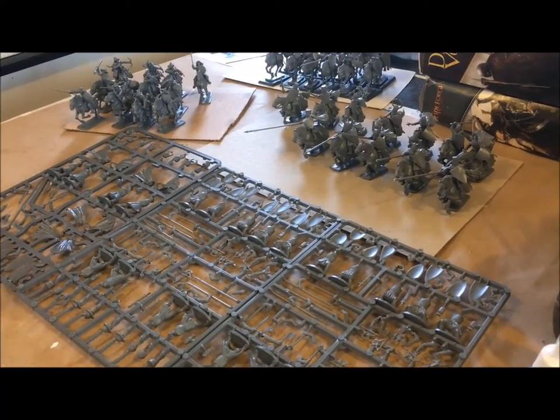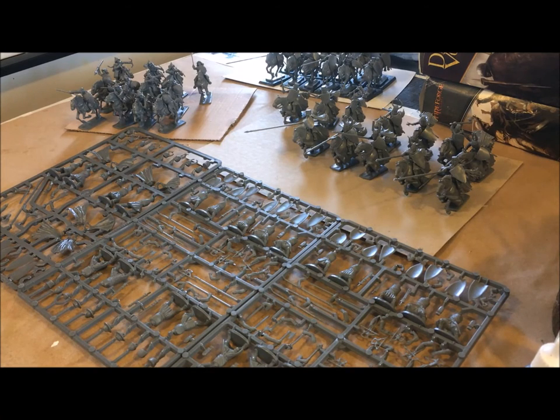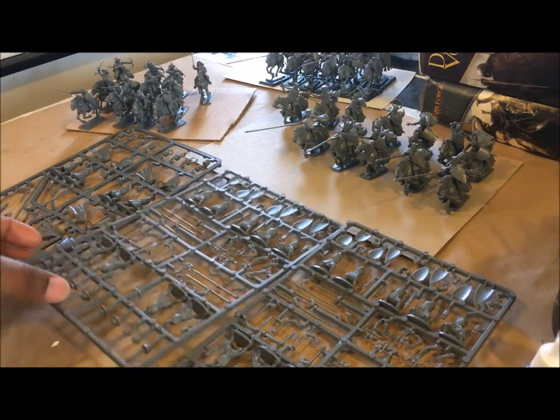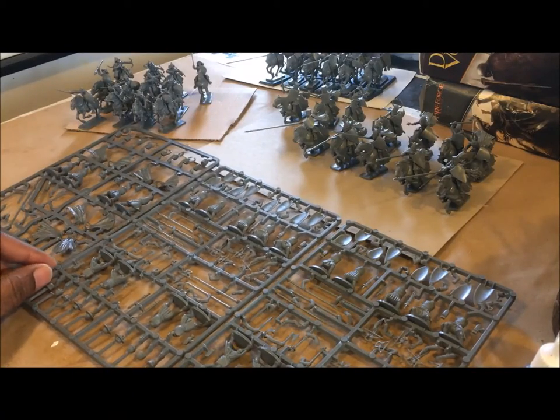Hey, good afternoon everybody — actually it's early afternoon, about 12:20 PM on Thursday. Things are kind of slow at the office so I decided to stay home and take a personal day. I'm working on a lot of my FireForge collection from FireForge Games, so that's what you see out here. What I'm about to do and film is assemble some of my foot knights.